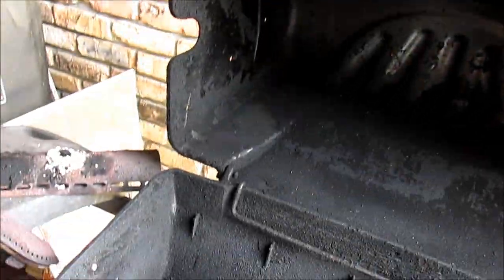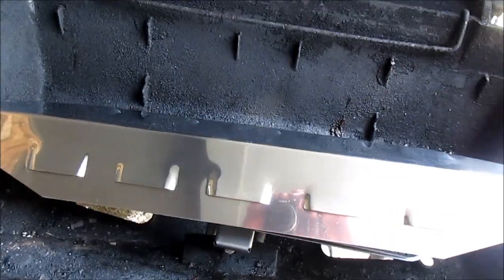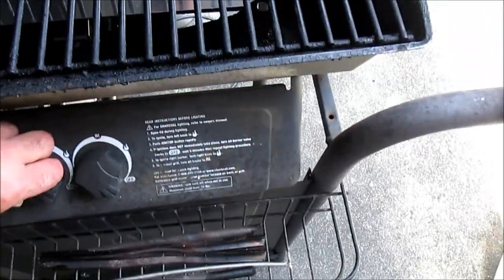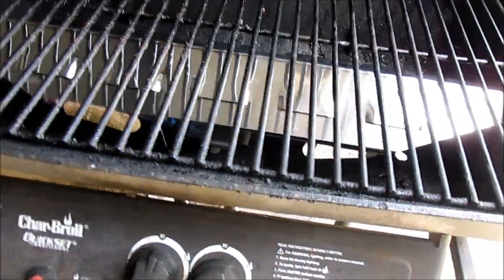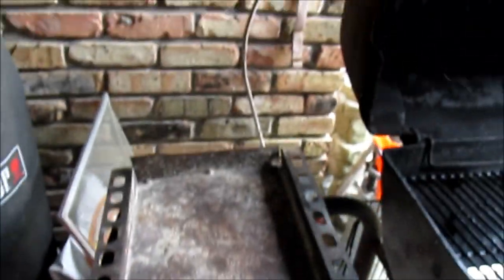Set the vaporizer bar right in place — you've got to kind of tweak the tabs since it's never been on here yet. Just shove it down in place, and put the grate back on. You're ready to cook — how about that? Clean your grates up now.